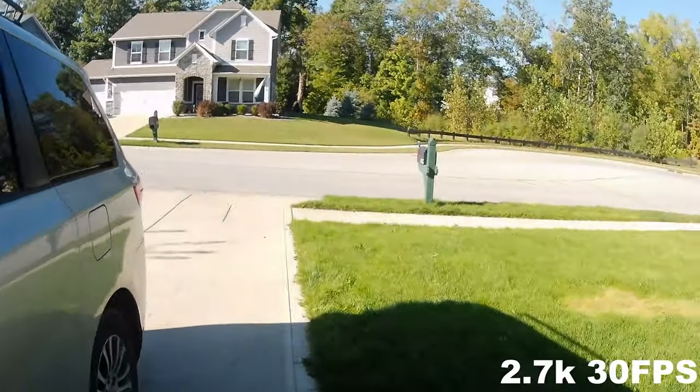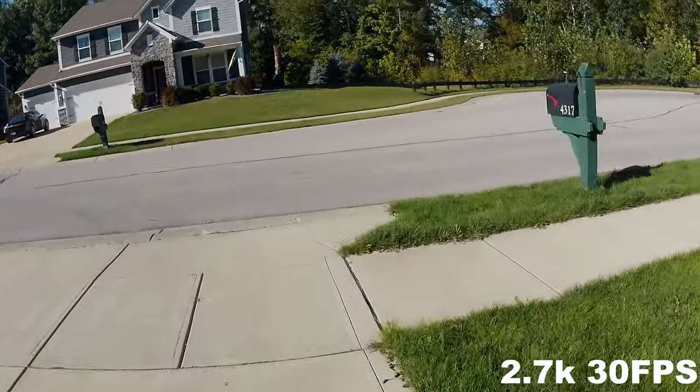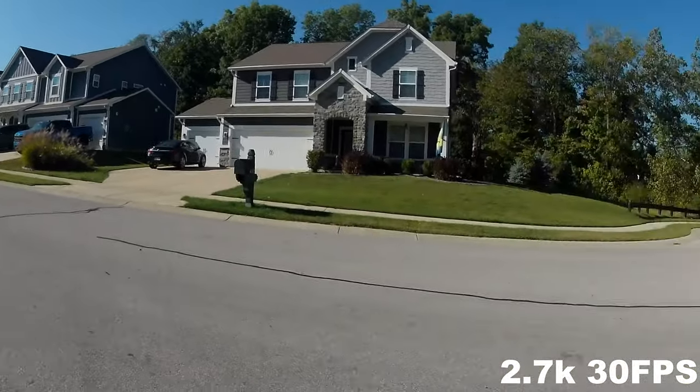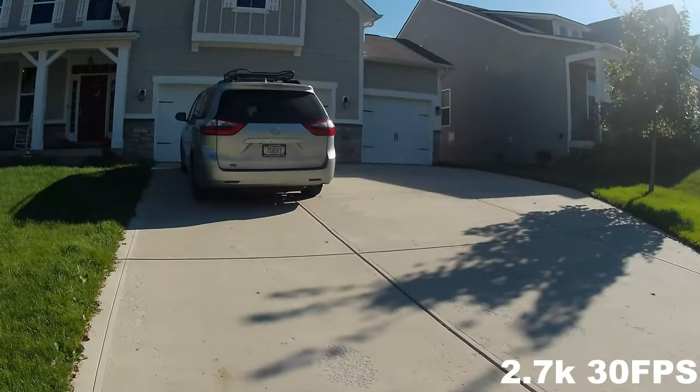Now filming at 2.7K. Nice, vibrant color still. You can see everything. Audio is the same, but that's just default. Very colorful. Beautiful day outside, and this camera really captures the colors.